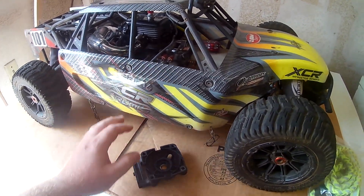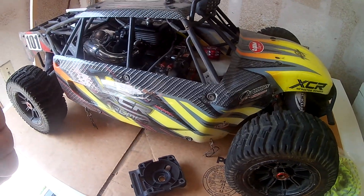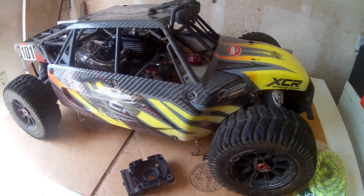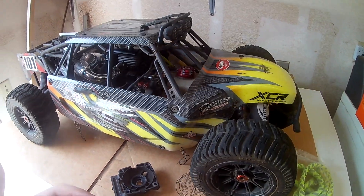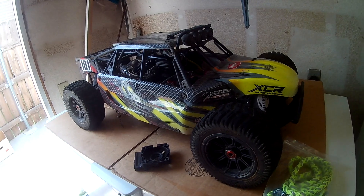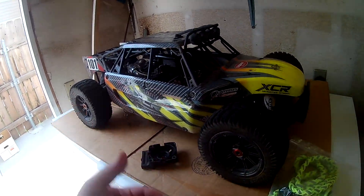Overall, very good truck — better than the DBXL, better than the Red Cat Chimera that has the same setup. That thing was a complete piece of shit. If you look on my channel you can see some previous videos on it.